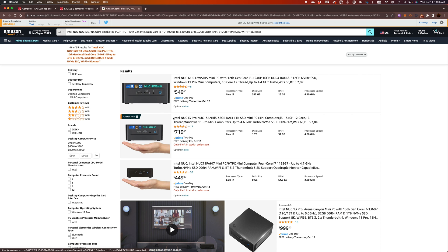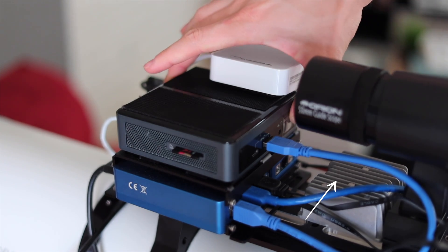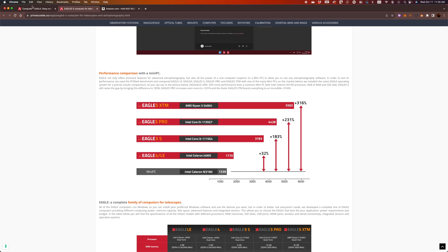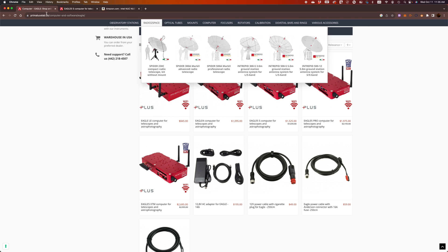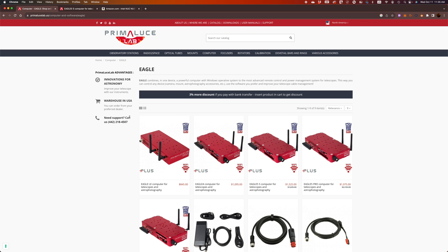Setting up an Intel NUC is more annoying, especially if you need a power converter and have to buy a Wi-Fi router, which is what I had to do. The Intel NUC used to be much cheaper before COVID, but now they're more expensive. So for me it's a no-brainer — I would go with an Eagle LE or something more recent. It doesn't really make sense to get a NUC anymore.